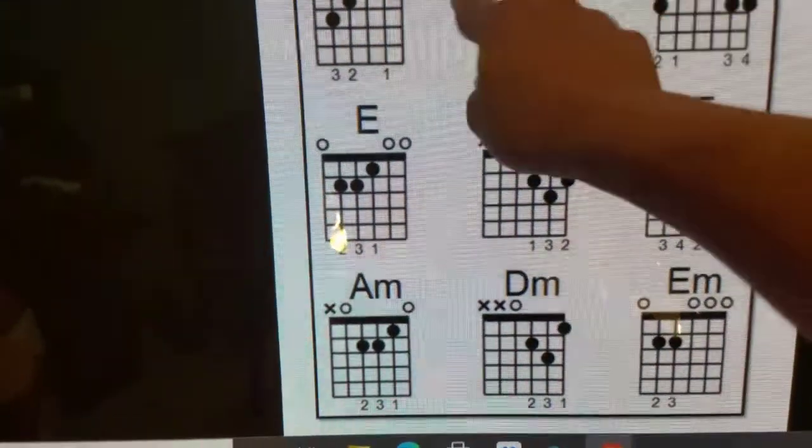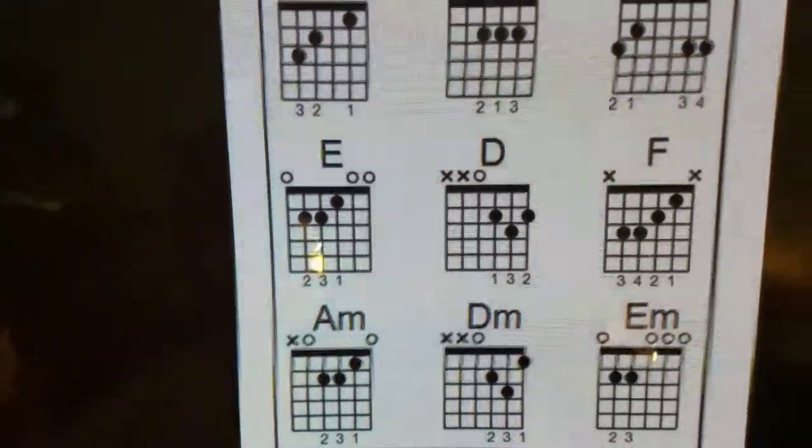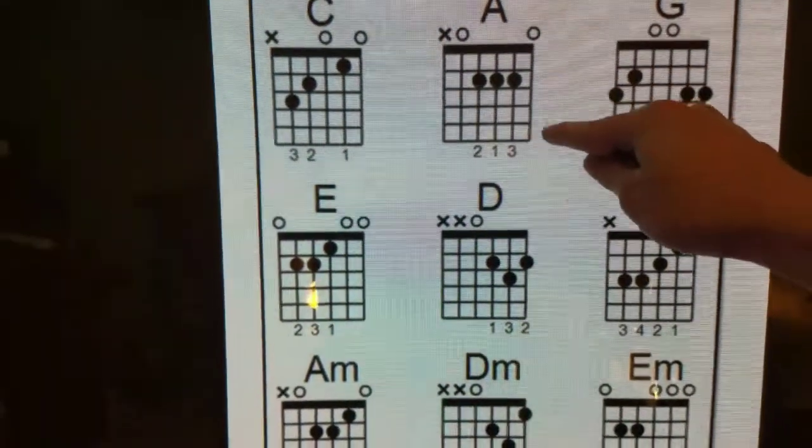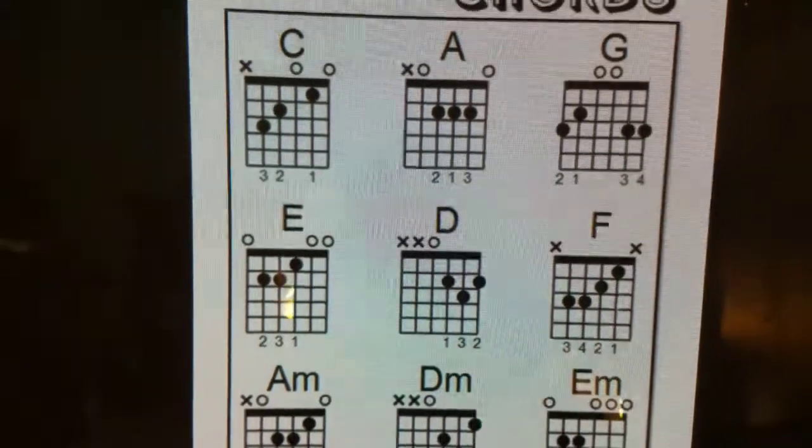The horizontal lines are representing your frets on your fretboard. So you got your first fret, second fret, third fret, fourth, and fifth.